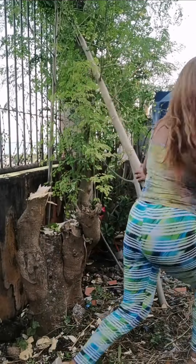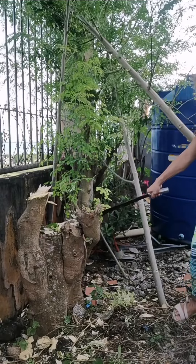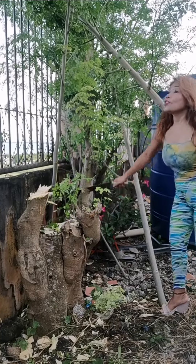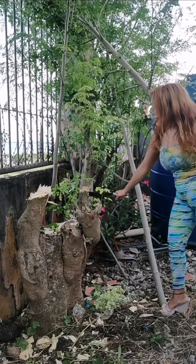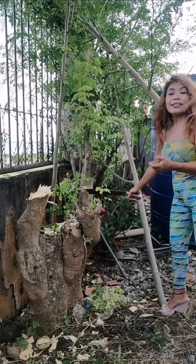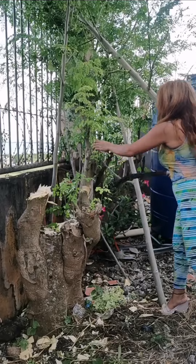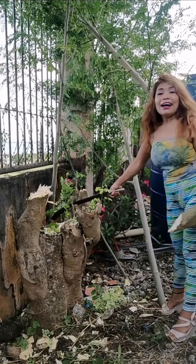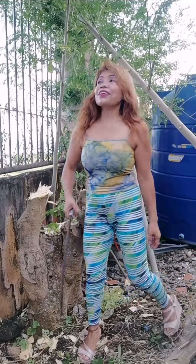I'll cut everything here — it's gonna let in much more light, which is what I want. I want sunlight to go straight to my balcony. There's no more branches over there now. I wish I could cut everything but I'd need a saw — I can't do it all with a bolo, it would take forever. I'm gonna climb up to reach the higher branches and cut them from up there.